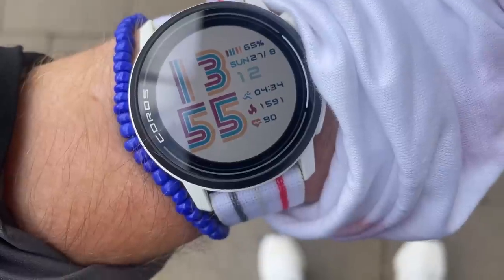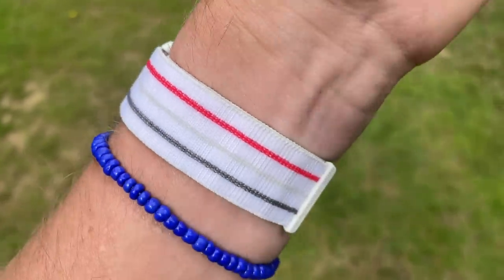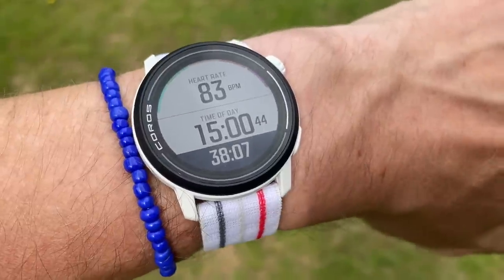Hi people, welcome to The Run Testers and our full review of the new Coros Pace 3. The Pace 2 was bang for buck one of the best GPS running watches going, so we were pretty excited to test its successor. This one packs a bigger battery life, it now has all systems dual frequency GPS, some new sport modes including trail running, a pulse ox sensor, and some improved navigation smarts. It's also a little bit pricier than its predecessor, so is it still a bargain budget running watch? We've given it the multi-tester treatment and we're about to give you our verdict.